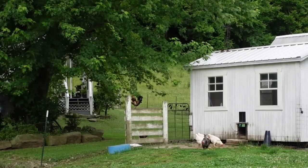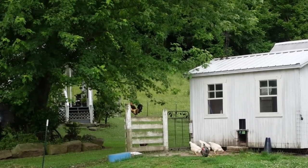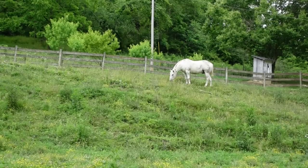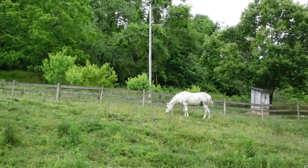Each day when I arise, this light pleases me, as it is plain to see — I'm living my bucolic life.